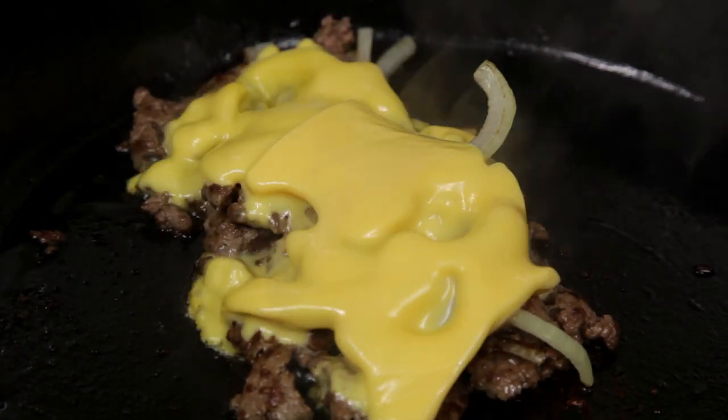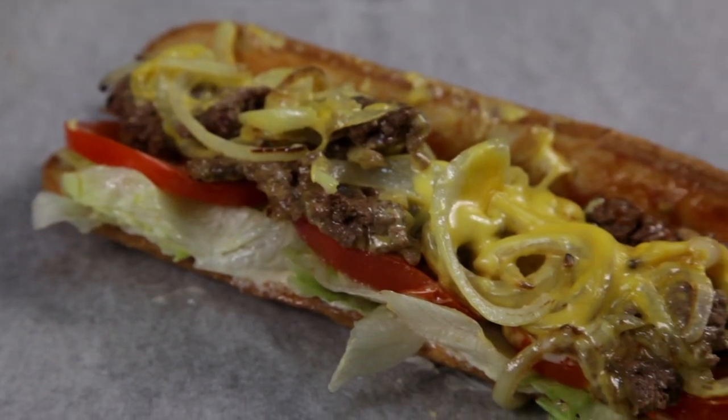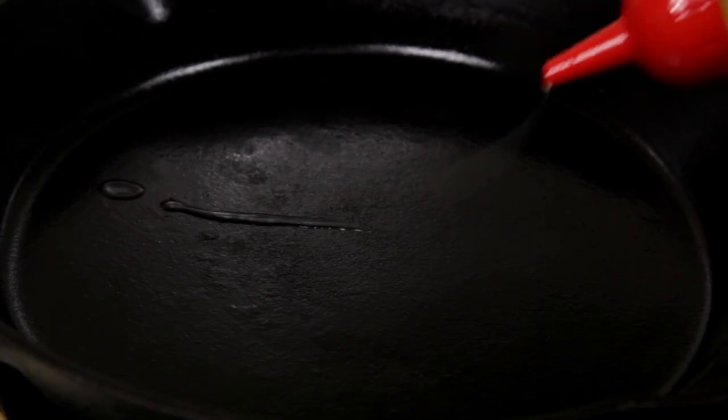Welcome to Free to Cook. In this episode, we're gonna cook a chopped cheese sandwich. Chopped cheese sandwiches are made famous from the Bronx and Harlem — chopped burger patties with cheese melted on top, served with a hero roll. I couldn't find a hero roll, so please forgive me on that one.